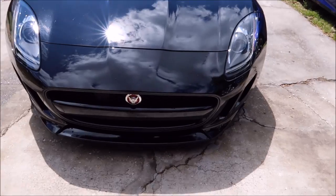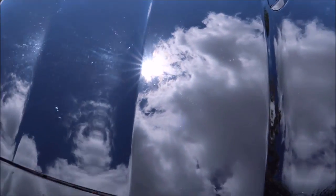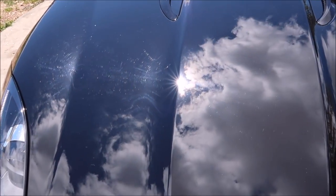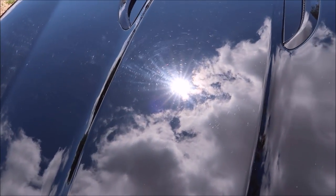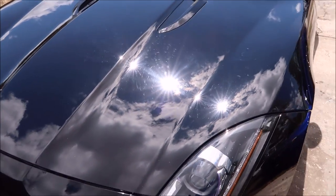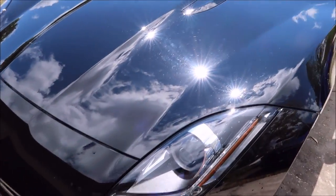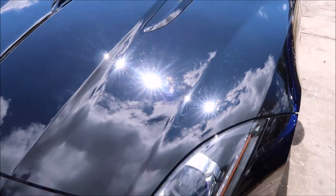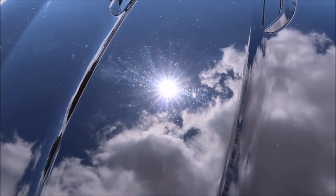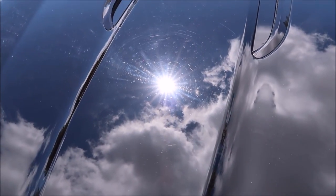I'm about to shoot the video for the brand new Grip Launch All-in-One. I wanted to show you guys the paint on this two-year-old Jaguar F-Type — notice it's all swirled up. So now I'm gonna pull it inside, let it cool down, and give you guys some pointers on using the brand new Grip Launch All-in-One polish with sealant.